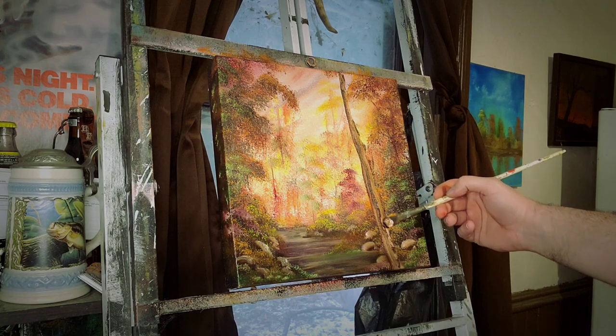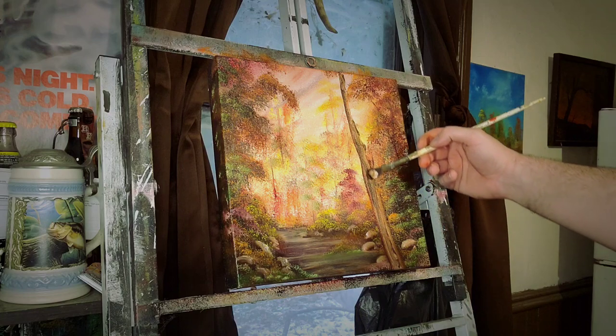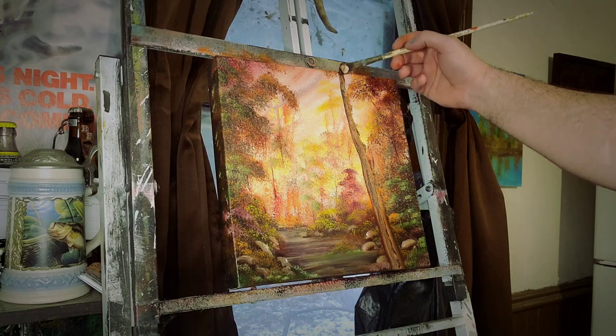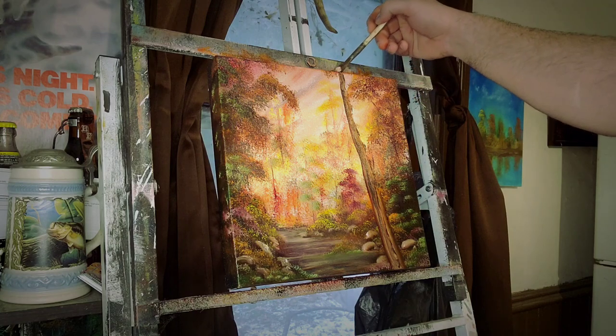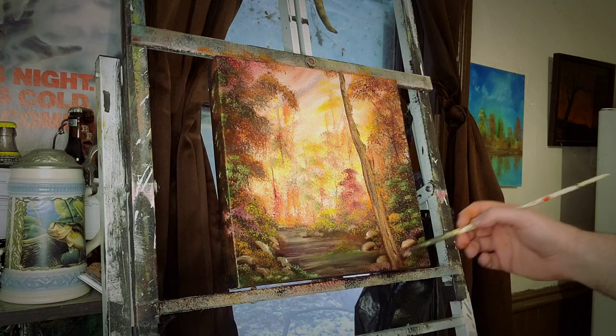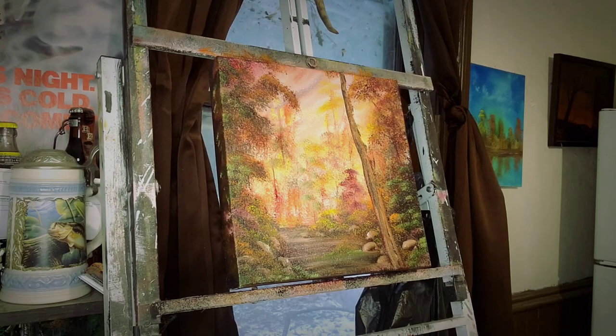Some more dark colors on there. Go through it again, just lightly. Let it stick, let it do it — stick there it goes — get it gnarly. Oh, gnarly tree! That's what I'm talking about — that's a tree. Gnarly dead tree. Goes all the way to the top. Cool. Look at that. Same old dirty brush you were using the whole time.